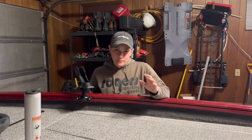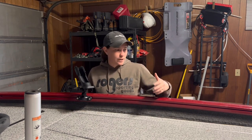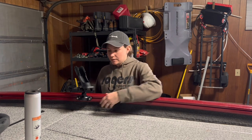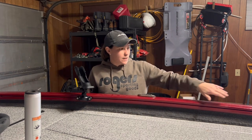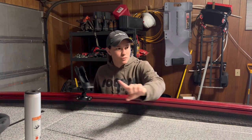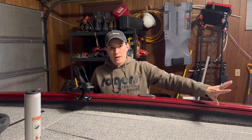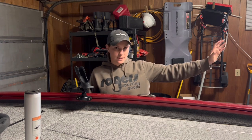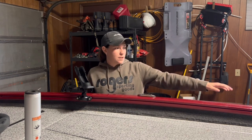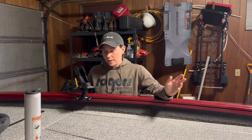The Versatrack system is this rail that goes most of the way around the boat, depending on what boat you have. On this 175 Tournament Edition, this little ridge where you can install different things, loosen them, and slide them wherever you want — it goes all the way around the bow of the boat, down both sides, and then on the port side it goes all the way to the very back of the boat. On this particular boat, the Versatrack system stops at the helm. It does not continue past the helm or past the seat on the back starboard side — there are no rails there.